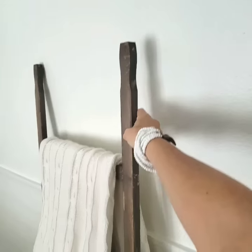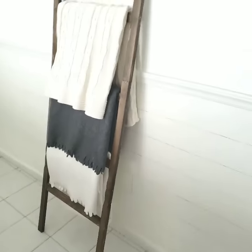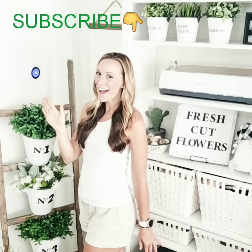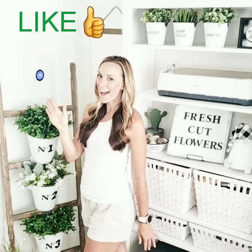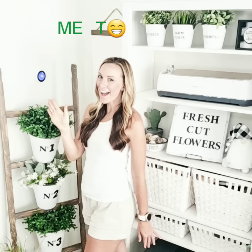Thanks for watching. Be sure to subscribe to my channel and give this video a thumbs up if you enjoyed it. I'd love to hear what you thought in the comments.